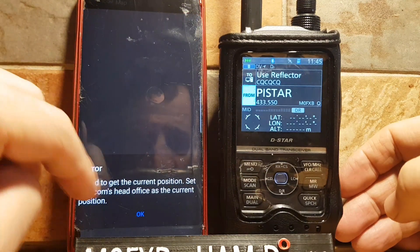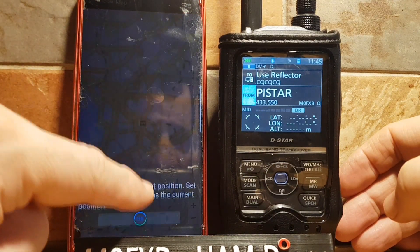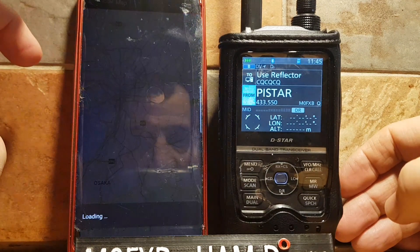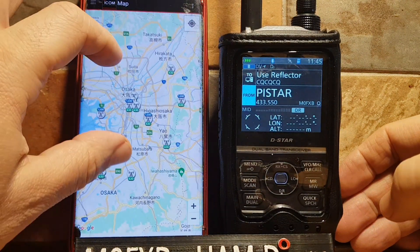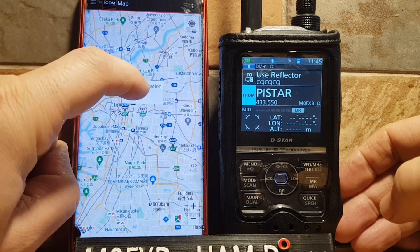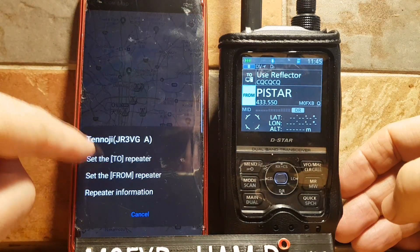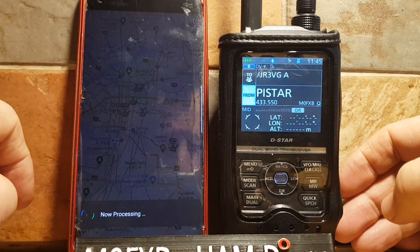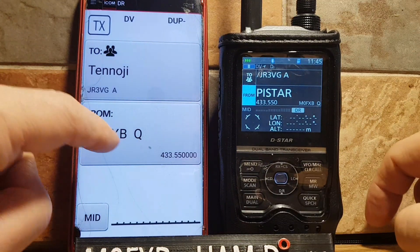There are lots of good functions on here. I like the map — go to the map. It's not getting a position for whatever reason, but it's trying. You can tap a location, tap it again, and set the To and From using the phone.